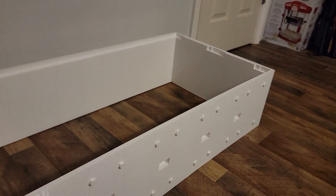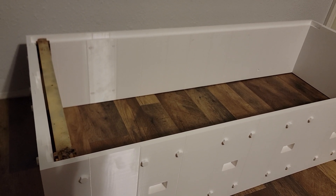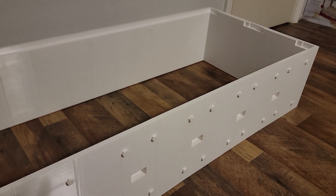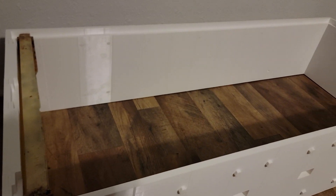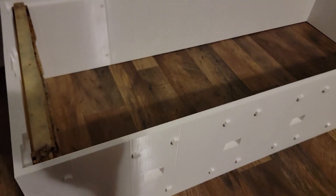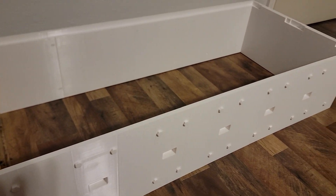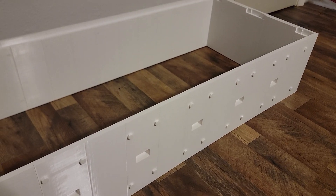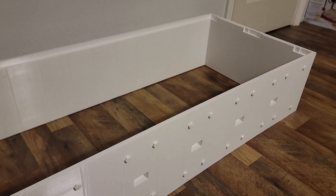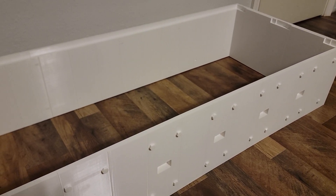Once I get it all together with the legs, the bottom board, and the lid on top, I'll take a video and show everybody. It'd be nice to take a video when I actually get some bees inside it. This was printed on the Bambu Labs P1S combo printer. Thanks for watching — please like and subscribe. I've got almost 100 videos and I'm looking to add a lot more, including more 3D printing videos.